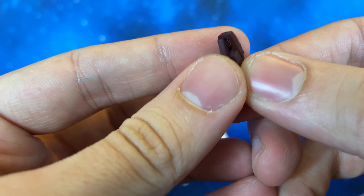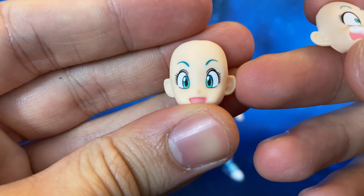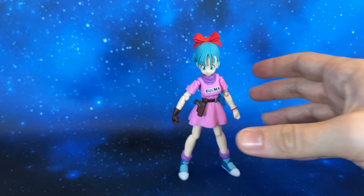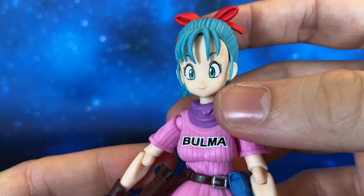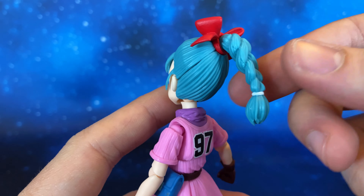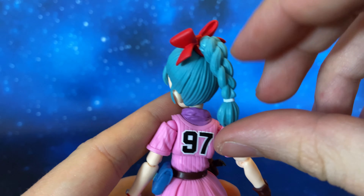We have a holster without the gun, and also two interchangeable faces. There's this smiling face — really well done, look at the eyes, they are astonishing — and then this terrifying face, very funny expression. Now let's take a closer look at Bulma's face: very well done with the smile, the eyes are very cool, and the hair is very well sculpted. There is no shading on the hair. The red ribbon is very well done, and then this piece of hair is articulated — a really cool feature.